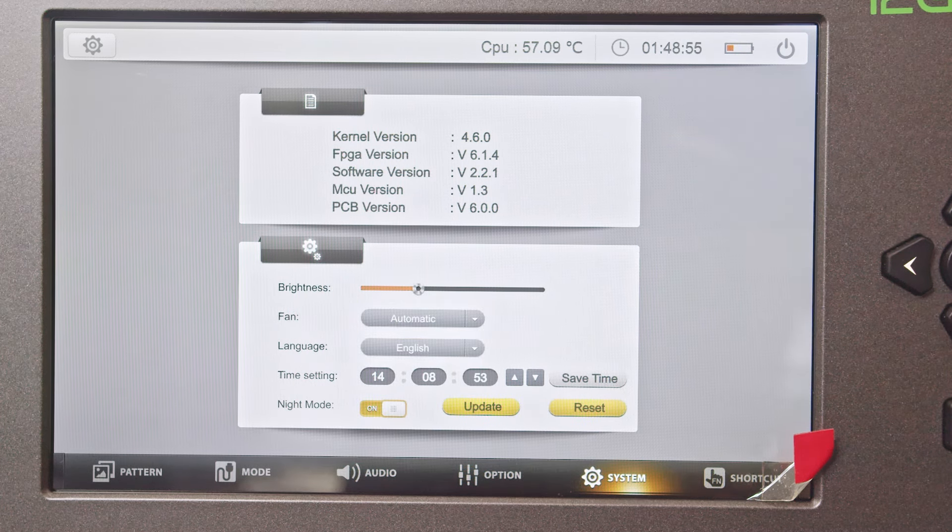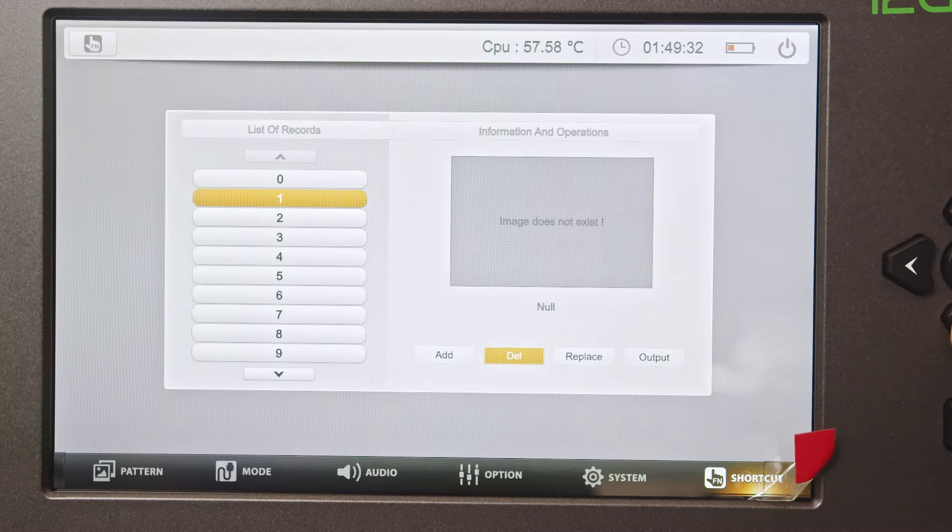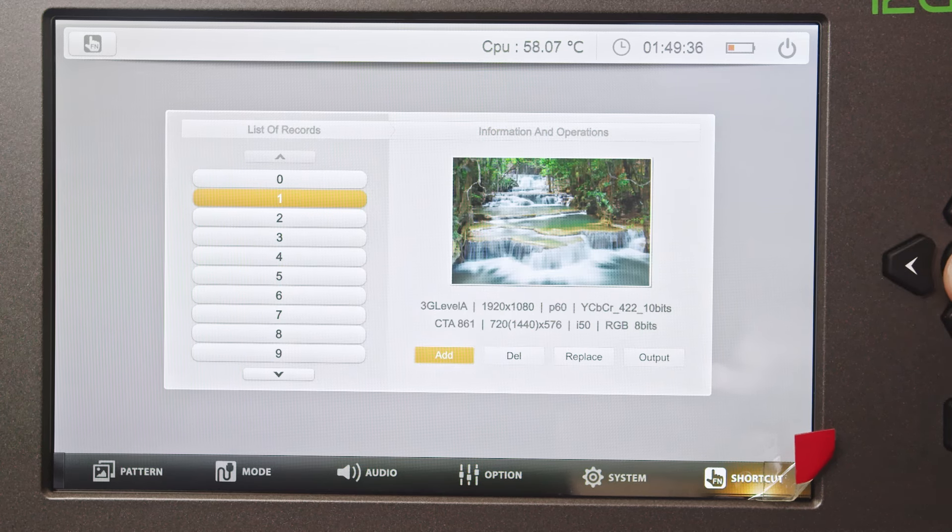You can also reset the device to factory settings if necessary. The function key allows you to create and manage custom shortcuts for quick access to frequently used functions. You can add, delete, replace, and output shortcut functions to streamline your workflow.